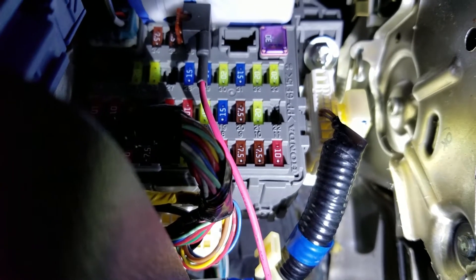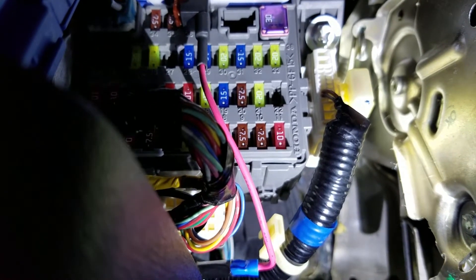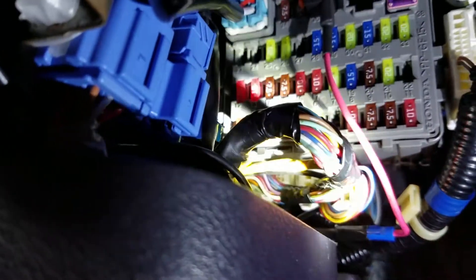Starting off, we're at the fuse box. I applied a fuse tap with two 7.5 amp fuses. Ran it through an opening that was already in the vehicle, which comes out right here.